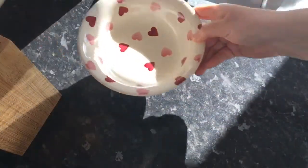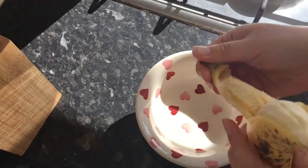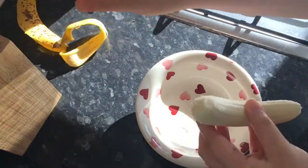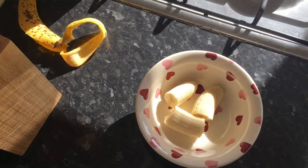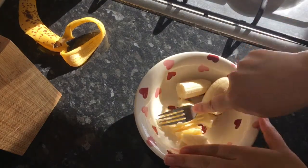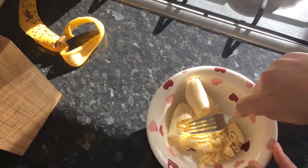Alright, let's get right into making the actual pancakes. Start with your ripe banana — just put the peel to the side and mash it up in a bowl with a regular fork. You could use a potato masher if you want to be fancy, but the fork definitely does the job.